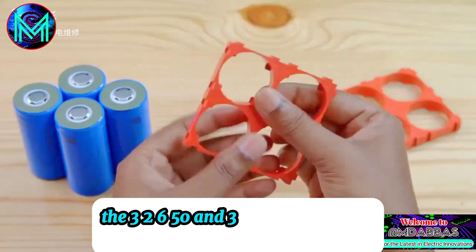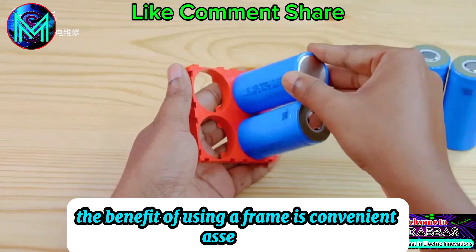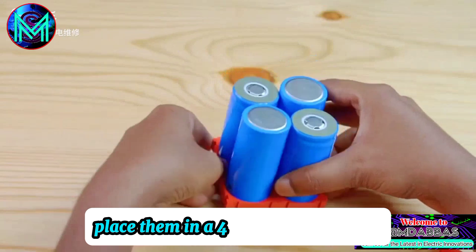The 32650 and 32700 frames are interchangeable. The benefit of using a frame is convenient assembly, better insulation, impact resistance, and heat dissipation. Place the batteries in a four-series arrangement.